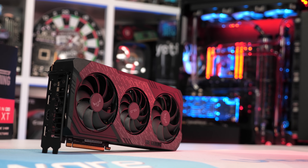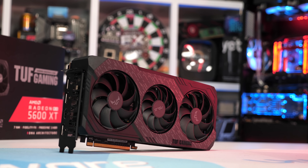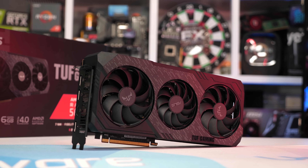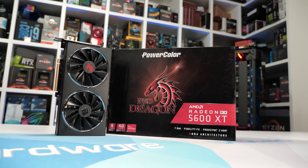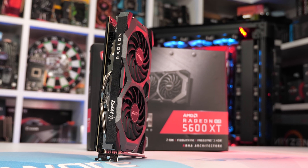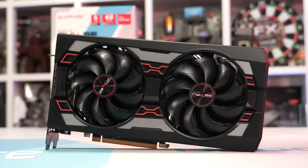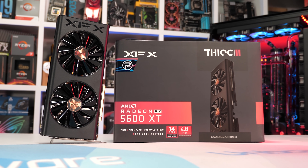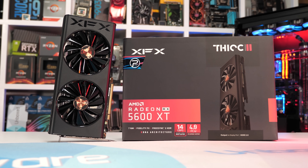This video will be covering the more entry-level models. That means we have the ASUS TUF Gaming X3 5600 XT EVO OC — a ridiculous name, but not that unusual. We also have the PowerColor 5600 XT Red Dragon, the Gigabyte 5600 XT Windforce OC, MSI's 5600 XT Mech OC, the Sapphire 5600 XT Pulse (featured in our day one review), and the XFX 5600 XT Thick 2 Pro — all priced between $280 and $300 US.